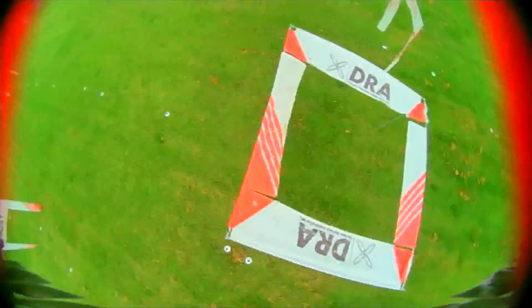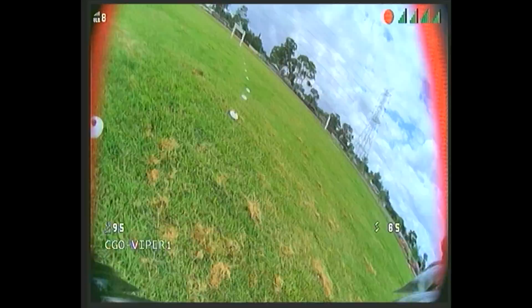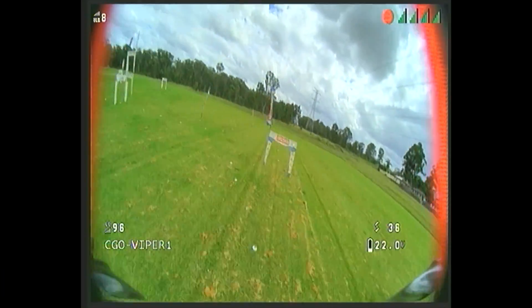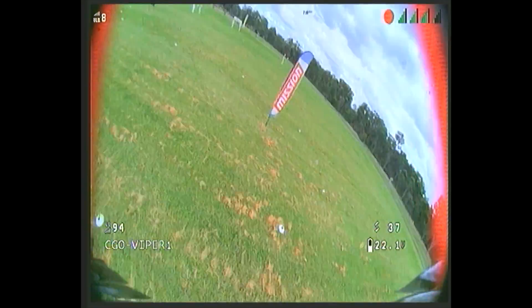The image you see on the screen here is the native DVR from the HD0 VRX, and now this is the DVR from the DJI goggles. How do you think the two compare? Let's check them out side by side for a closer look.